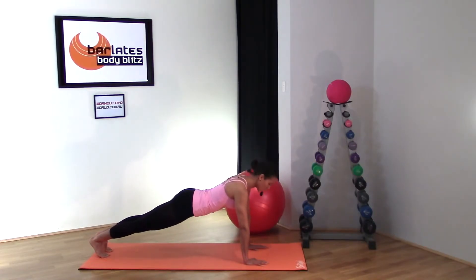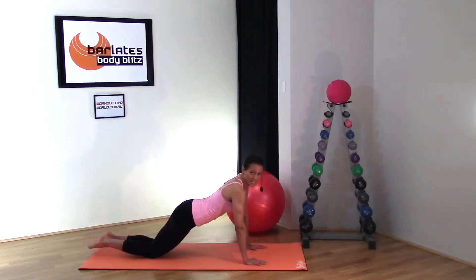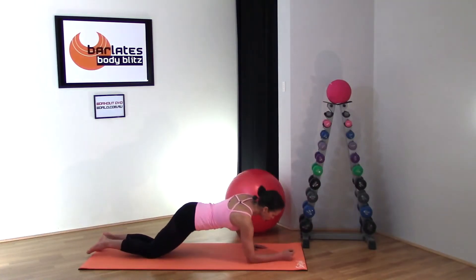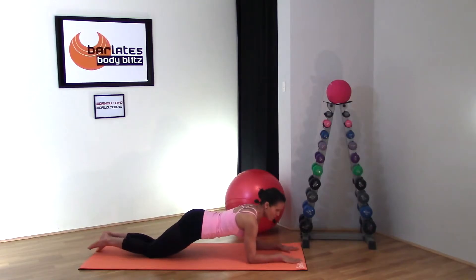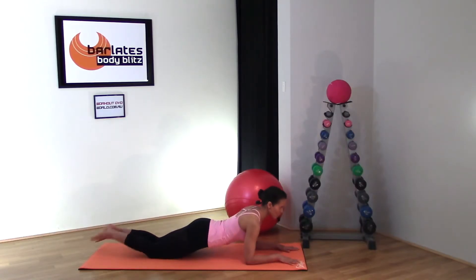There are other variations of planks — you may have seen a bent arm plank. In that case, you come down onto your elbows, keeping your palms flat on the floor, making sure your elbows are directly underneath your shoulders. Look straight ahead so your neck is in nice alignment.